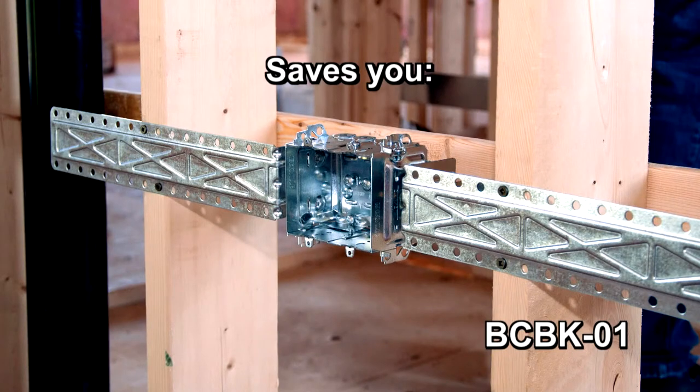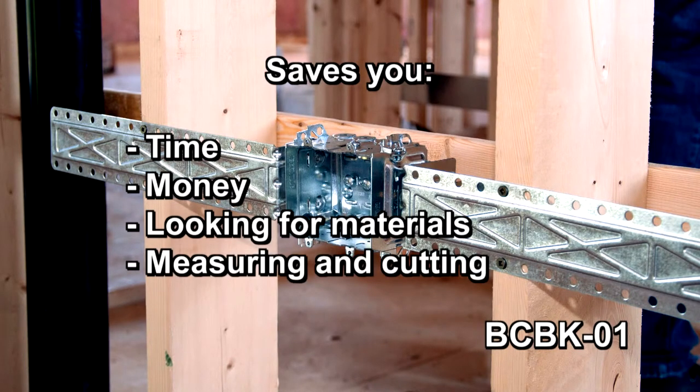Using our support bracket saves you both time and money when looking for pieces of wood studs to build the frame.